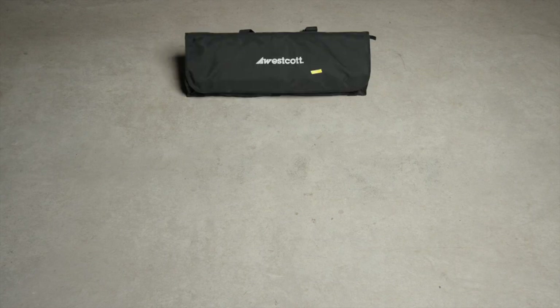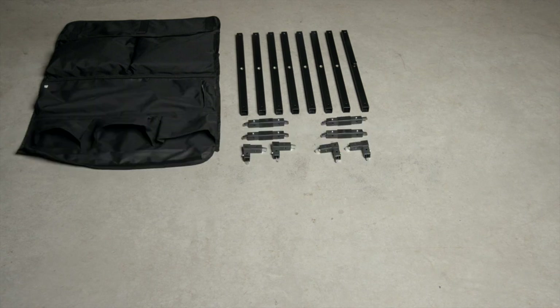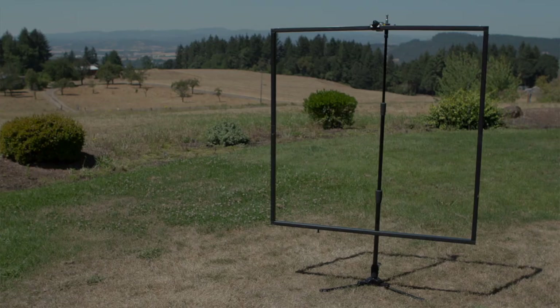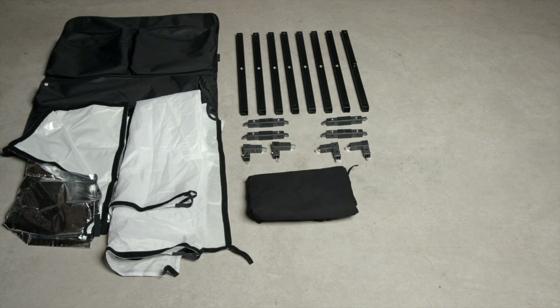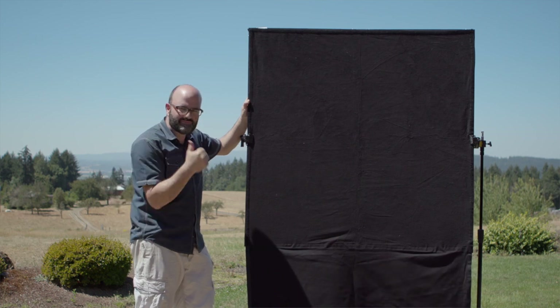Inside the C47DP kit — a kit I designed to be a portable 4x4 frame — you have eight 22-inch tubes which make up the frame. Straight and corner connectors put the whole thing together like an erector set in about a minute, giving you a 4x4 frame. Fabrics included: a white-silver for bounce, a one-stop diffuser which we'll probably use for this project, and a 4x8 floppy cutter — the main reason I designed the kit — for flagging light and negative fill. You can sling the whole thing over your shoulder, which is awesome.